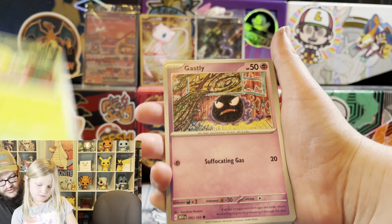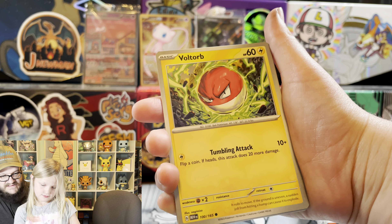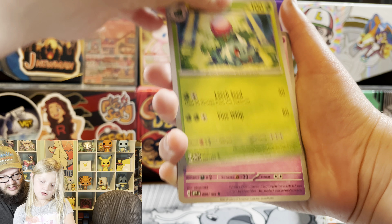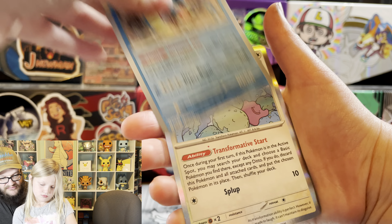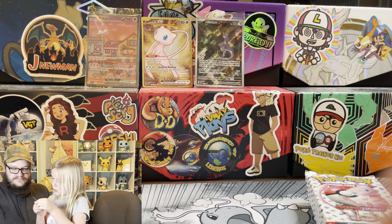Shout out Great Smoky Pokey. Let's see if we can pull any bangers. I know 151 has been a little bit rough for us personally. Ditto! That's our first Ditto. What? I thought you meant like the Celebrations Dittos. You mean the Pokemon Go Ditto, where you pull the Secret Synergy? Darkness Energy - shout out old time Pokey.